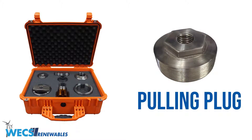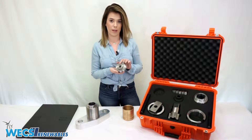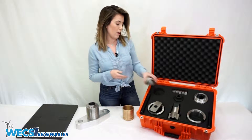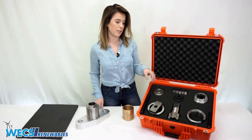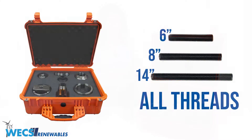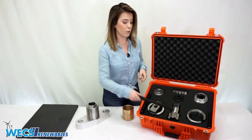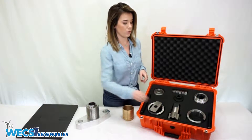Next we have our pulling plug, which is threaded into the newly cut threads on the inside of the piston and also provides the attachment point for the all thread. Our kit comes with three different sized all threads: a 6 inch, an 8 inch, and a 14 inch, so we have multiple sizes to accommodate everyone's needs.